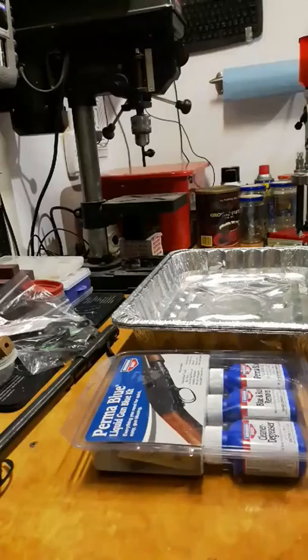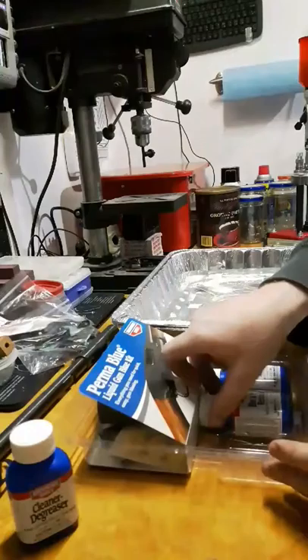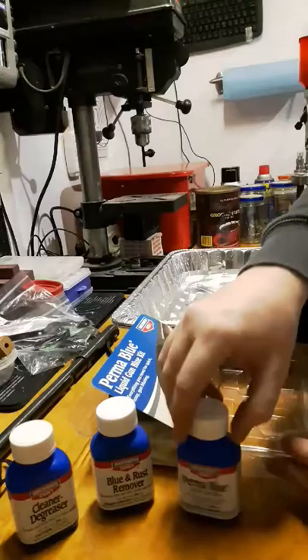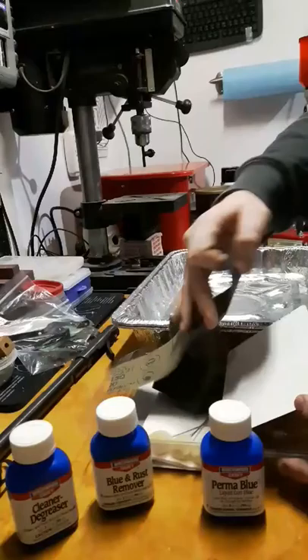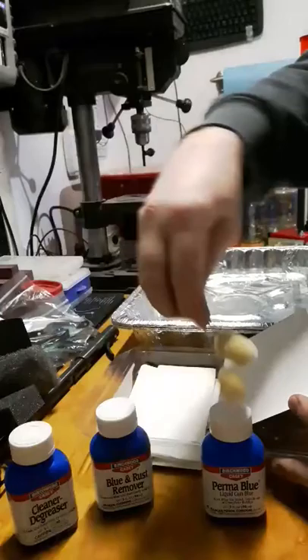Alright guys, so when you open up your package — Birchwood Casey's Perma Blue cold bluing kit — you're going to have a cleaner degreaser, a blue and rust remover, a Perma Blue bluing liquid, as well as all the things that you'll need for the process: some sandpaper, a sponge, some steel wool, your applicators for dipping into the solution, wiping on, etc.